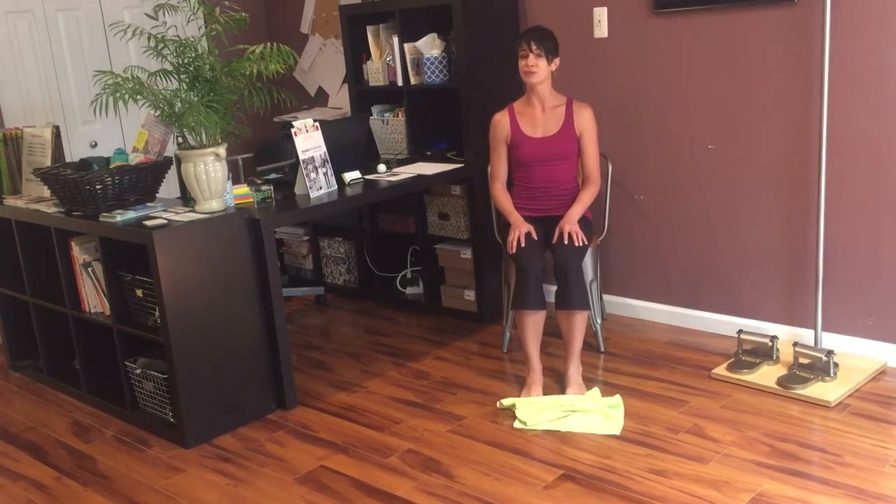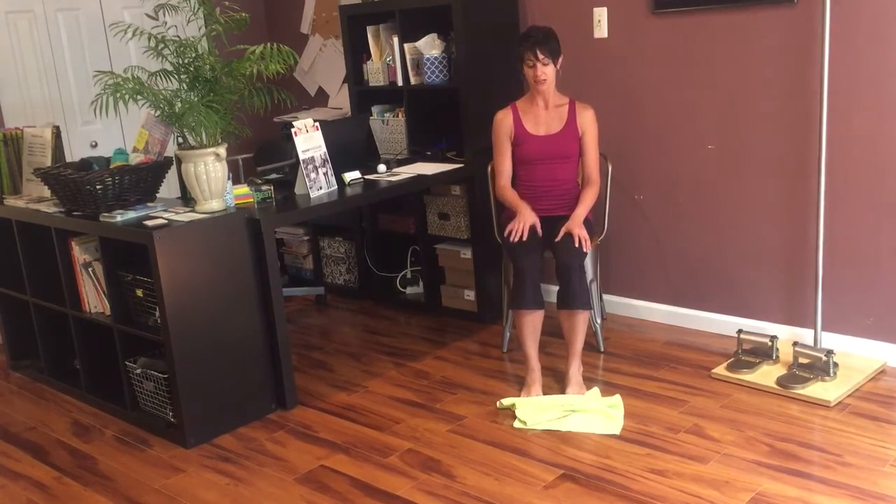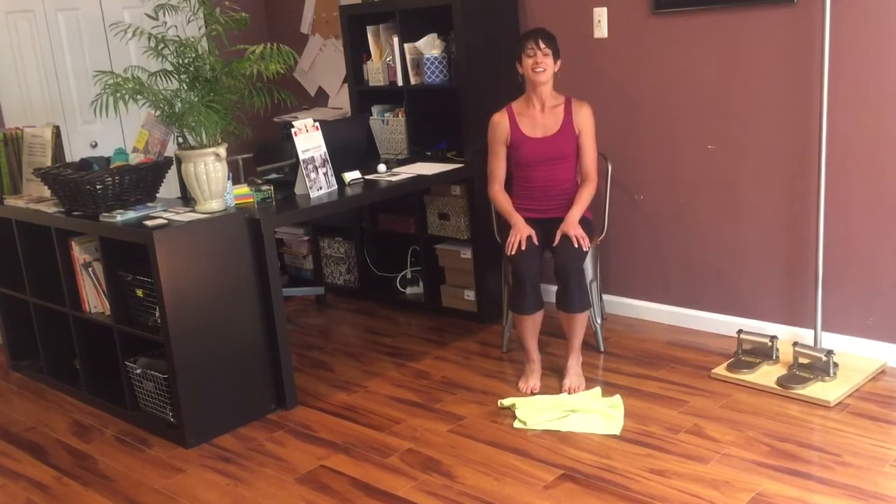So those are just two really easy, quick, simple things you can implement into your practice to keep your feet mobile and healthy and feel better every day. Thanks for watching.